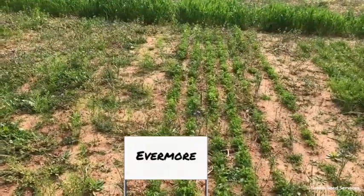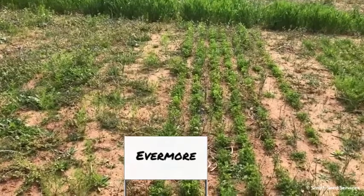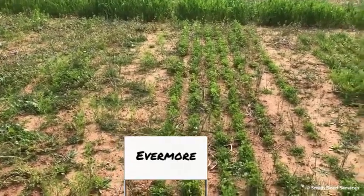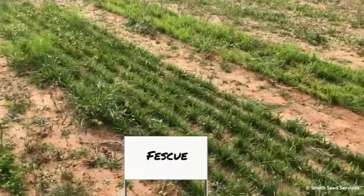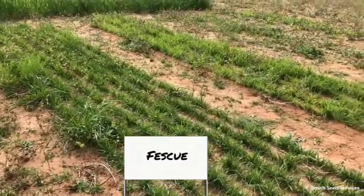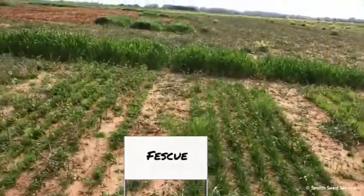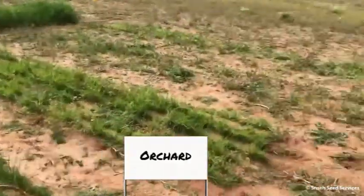And this is Evermore alfalfa. One thing that was discussed in the presentation was that the use of alfalfas should be increased in the Southeast, because they really do have a place. Adjacent to that is an orchard grass and a fescue — orchard grass, variety unknown.